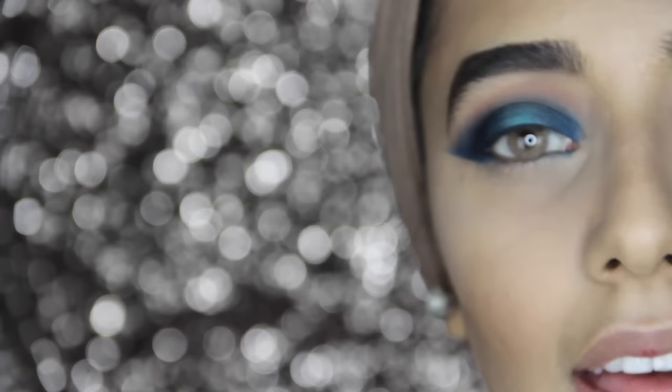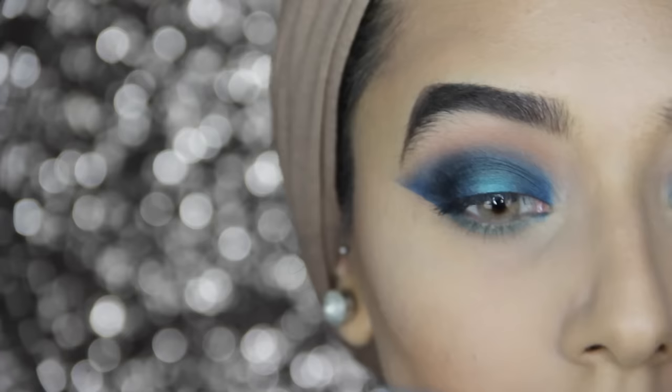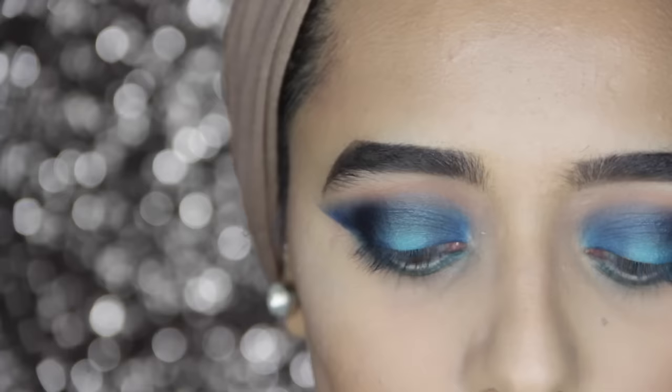On my lower lash line I'm using Emerald from Anastasia Beverly Hills, applied with a small flat brush. I'm going to blend that out a little with a Zoeva 224 lux defined crease brush. I'm also going to use a little bit of Freak from Urban Decay on the lower lash line.